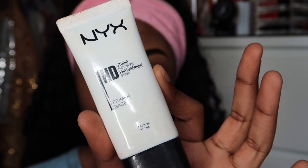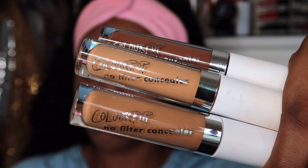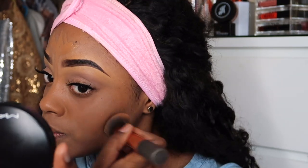I'm using the NYX HD Studio Primer. I love this primer because it's water-based and really helps to minimize the appearance of pores and fine lines. I've noticed I've been getting oily lately, so this primer is really good for me. As foundation, I'm using the ColourPop concealer sticks — they are so pigmented and I think they're only six or eight dollars. I'm blending everything in with my Real Techniques buffer brush.